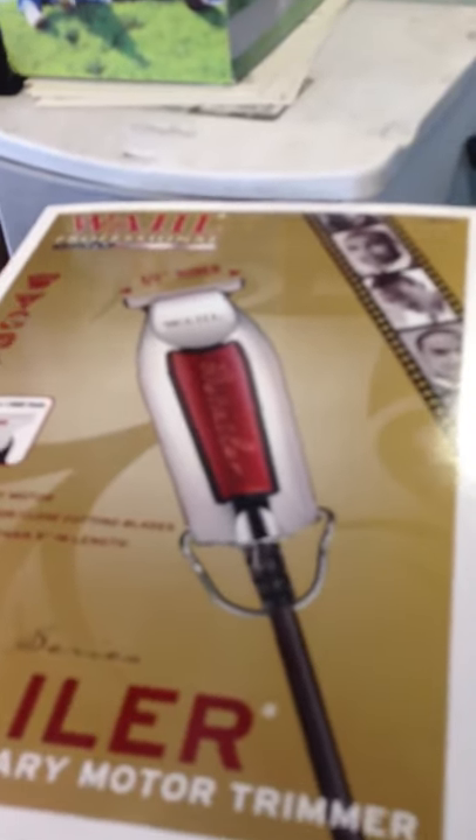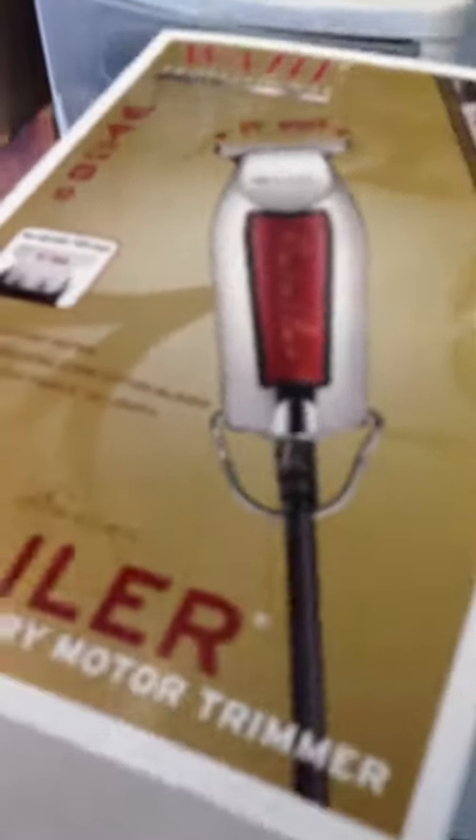I just got these bad boys in the mail. Finally just came — ordered these a couple days ago from Amazon. Paid about 40 bucks for them. I see everybody copping them, so I wanted to see what the hype was. So I'm about to crack them open real quick.